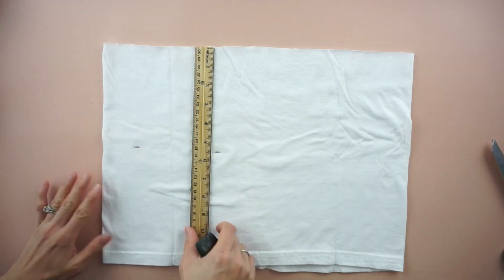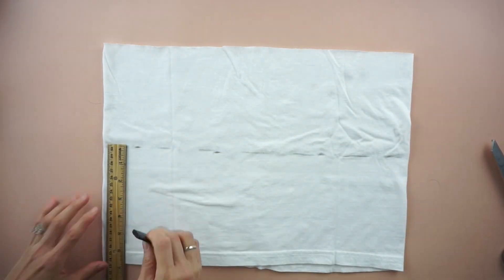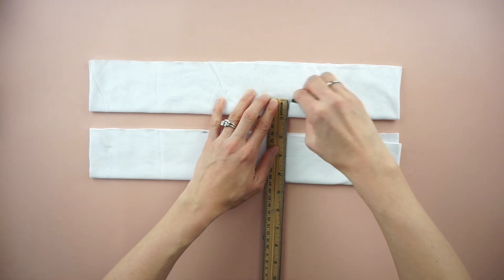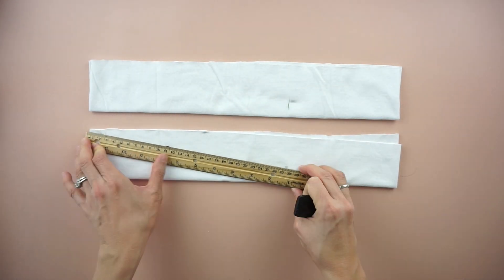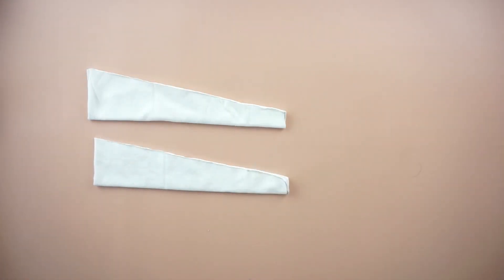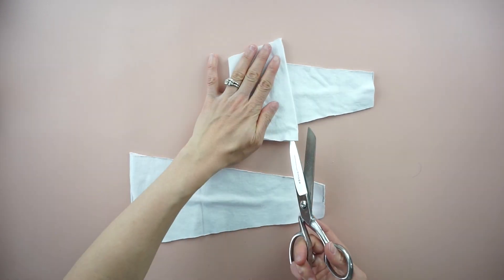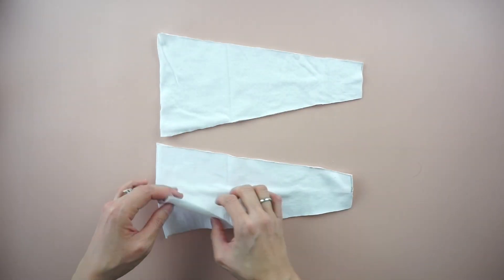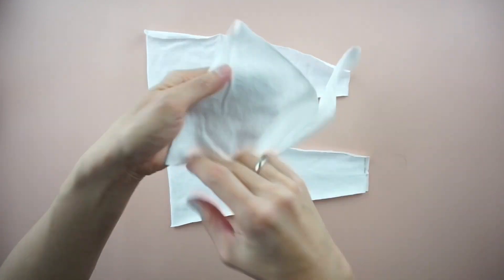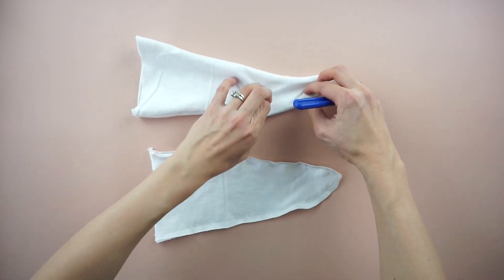To make the tie front, use the excess fabric to cut two separate 5 and a half inch wide pieces. Fold each piece in half lengthwise, then mark 11 inches from the side opening. Draw a diagonal line on each side and cut. Open the pieces and flip the top piece over so that the front sides are both facing inwards. Quarter inch topstitch around the outside edge to attach the tie front pieces together. Afterwards, flip the tie front pieces inside out.